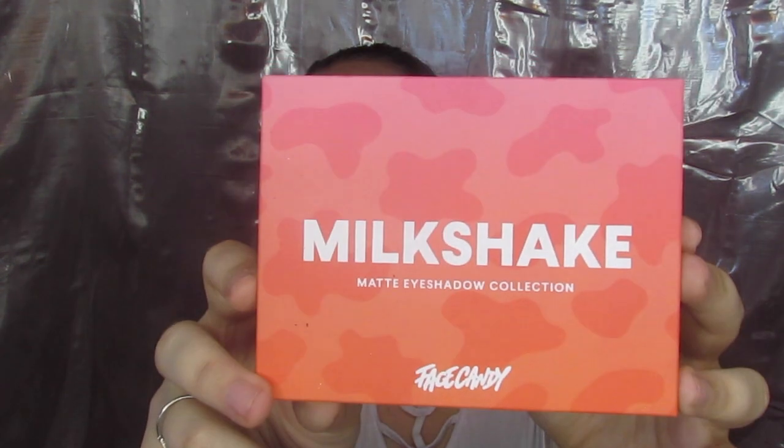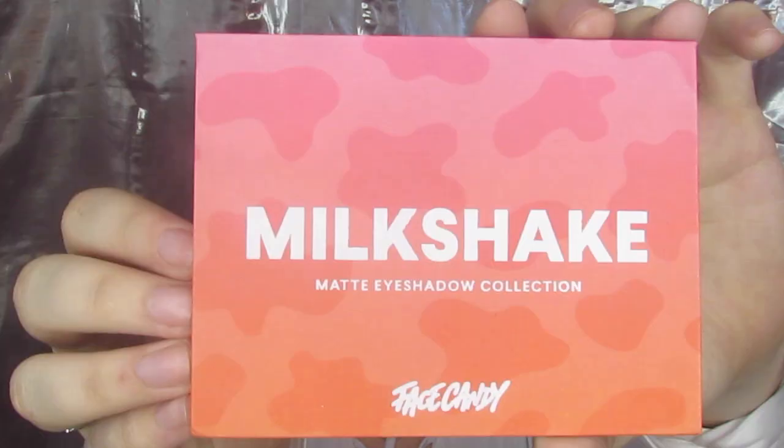It is the Milkshake palette. This is not by Bad Habit — this one is by Face Candy. I believe I've tried one of Face Candy's palettes before. They're always super good. Not exactly the same consistency and quality as Bad Habit, but still very solid eyeshadow palettes, and for $10, the fact that it's solid at all is a shocker.